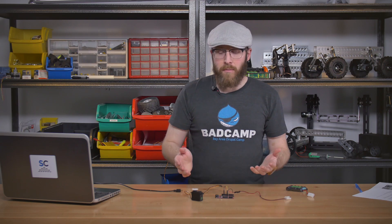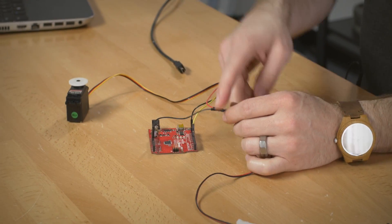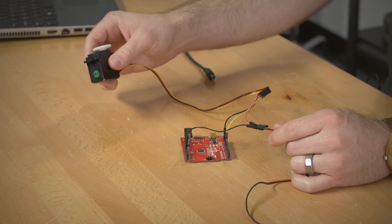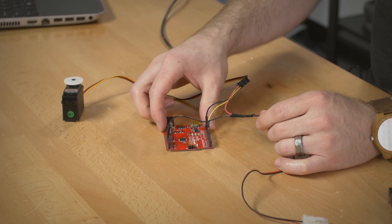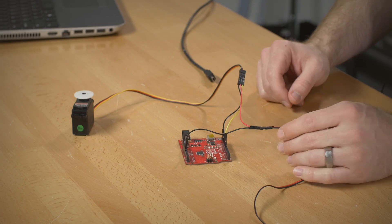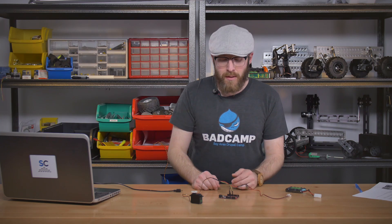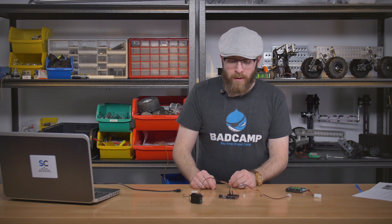Next I want to talk about powering your servo and your Arduino. First, you want to make sure that the grounds are always connected. You can see in this case I have the red wire going to our battery going straight through to the red wire on the servo, but I have the black wire — the negative — going into one ground pin on the Arduino and then coming out the other ground pin and going back into the black wire on the servo. The best practice is to connect your grounds together.